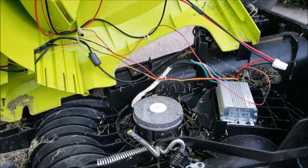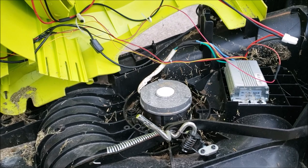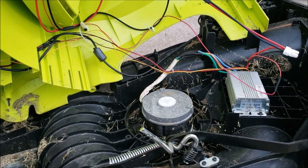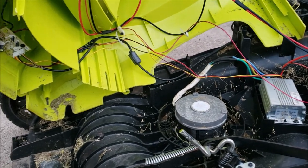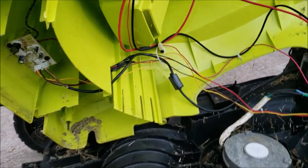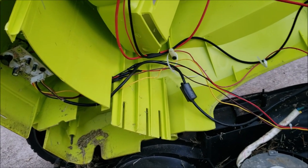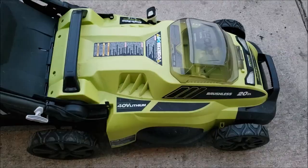I just wanted to offer that up as an idea. If you're banging your head on your mower trying to figure out what's going on, pop the top, see what's in there. You may find the exact same thing I did — with the wires all chewed up. Hope that helps somebody. Good luck.